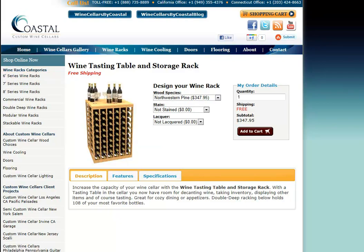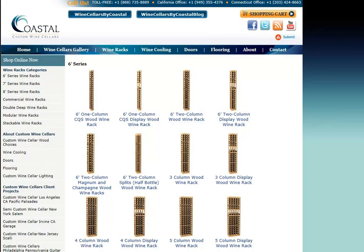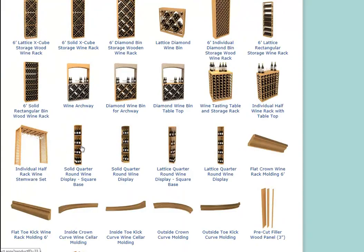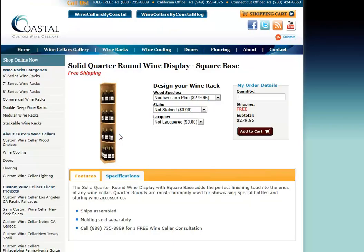A fourth option is what we call the quarter-round display series. There are actually four options within this particular component as well. These are ideal for vertical displays of wine, decorative items, decanters, glasses, just about anything you want to display. They're also a great way to end a wine rack should you not come down the full length of the wall. All of the shelves are radiused, or curved, as you can see here.